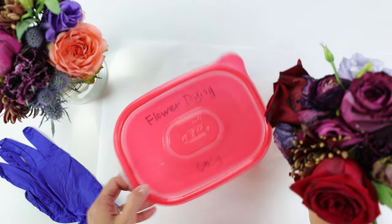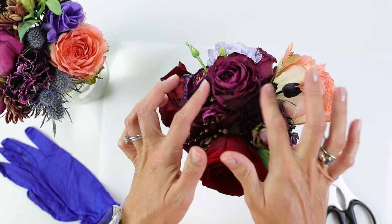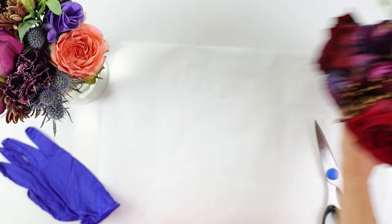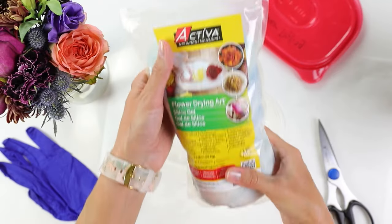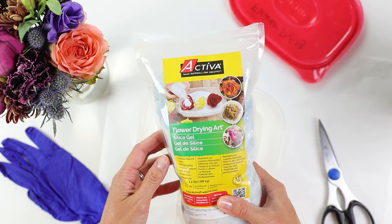I've had these arrangements for a few days now so they're not totally fresh. You can see there's a little bit of browning at the edges but they're still really in good shape to do silica gel drying. Silica gel is a type of desiccant, which means it takes the moisture around it and absorbs it. In this case it's going to take that moisture out of our flowers and help us retain the best color and shape.